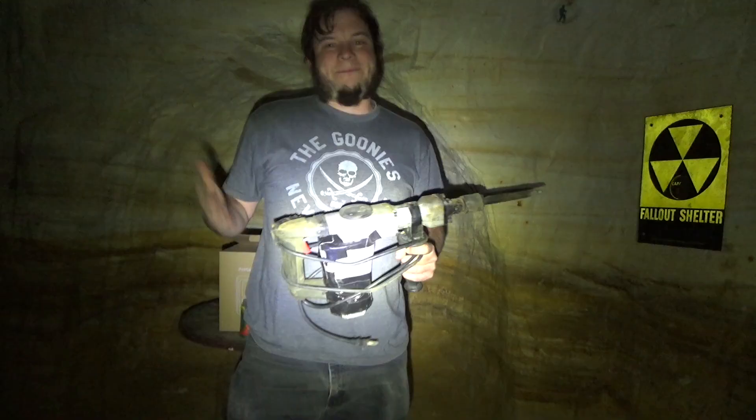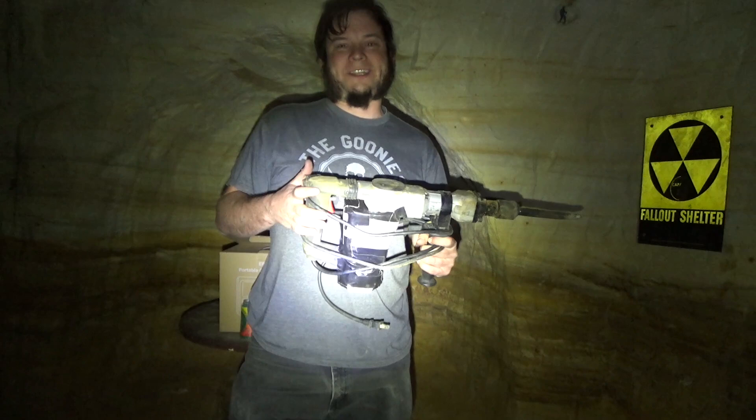I can't run the 1,400-watt jackhammer on this thing — even with the power boost, that's a little too much. However, I can run a 300-watt drill if I want to do small detail projects or build things down here in the tunnel.